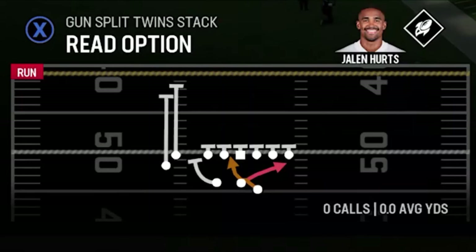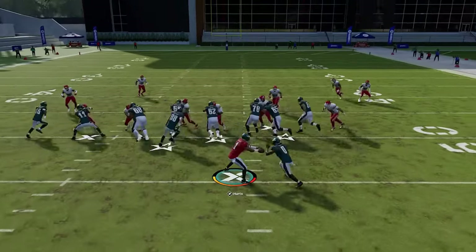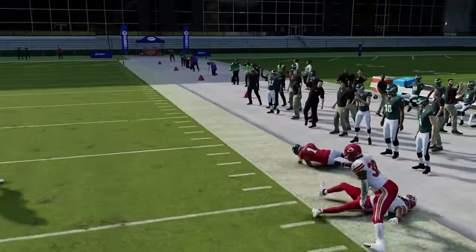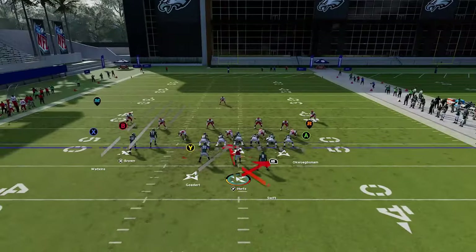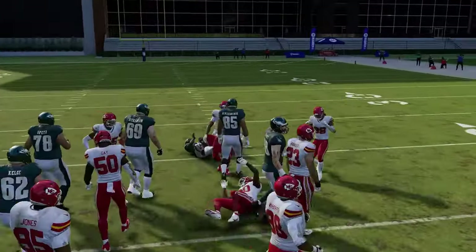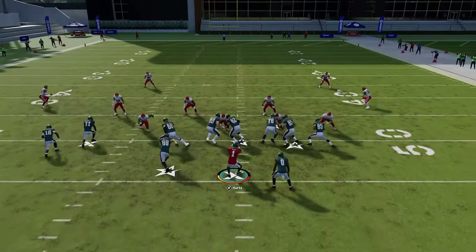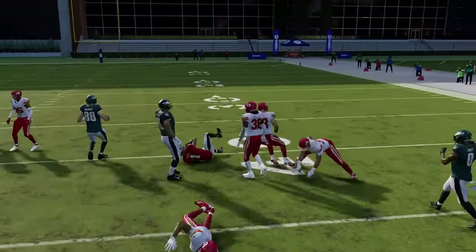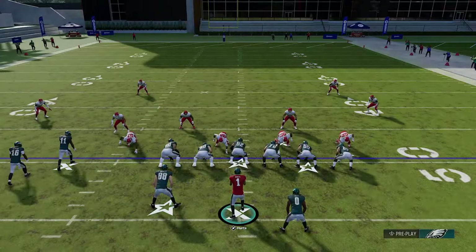The read option — watch the read defender. If he's aggressive, keep with the quarterback and have ball carrier on conservative to avoid fumbles. It's a good play going in the opposite direction from previous plays. If he stays home, hand it off. He would have gotten to the quarterback, but you still get a decent run — easy five to seven yards every single time regardless of who gets the ball.